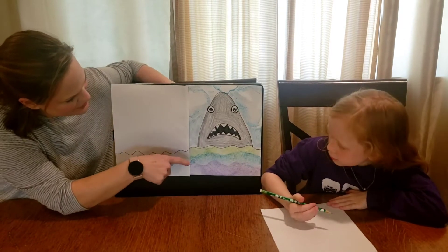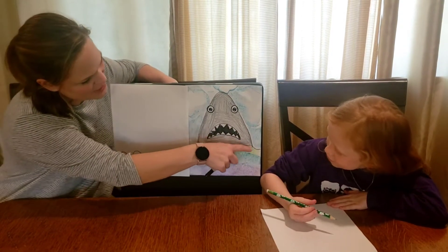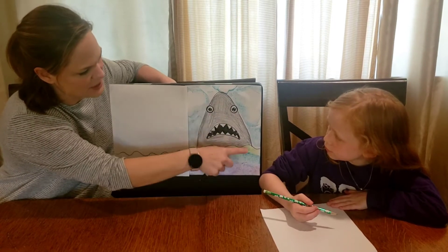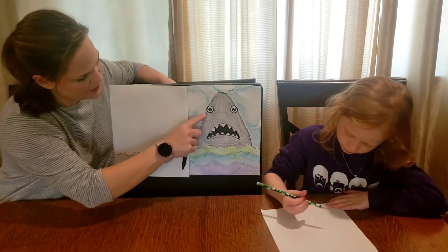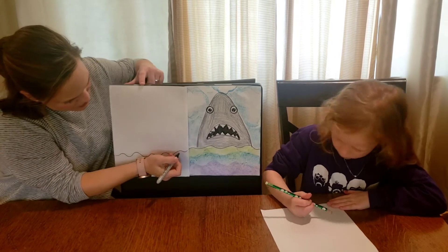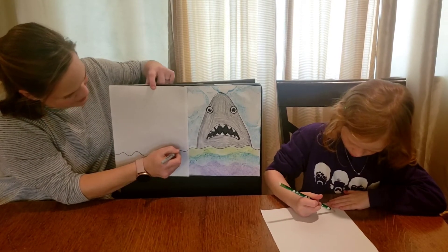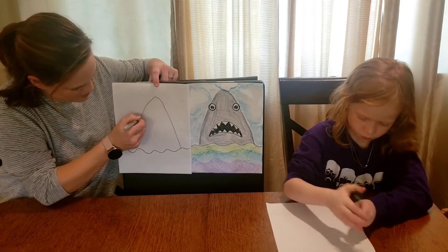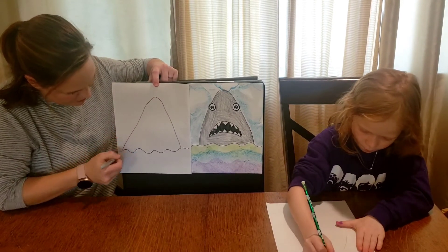Now we're going to do our shark body. The shark body is really shaped kind of like a mountain — not a perfect triangle, he doesn't come to a point at the top, but it's sort of a rounded triangle shape. I'm going to start towards the edge of one side of my paper and just make that sort of mountain shape up and right back down.